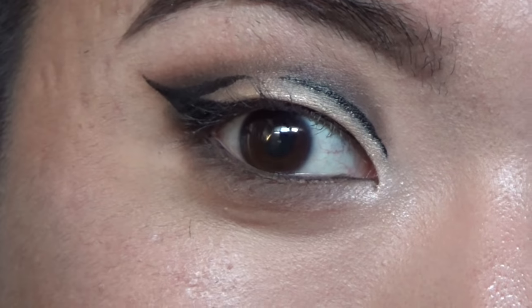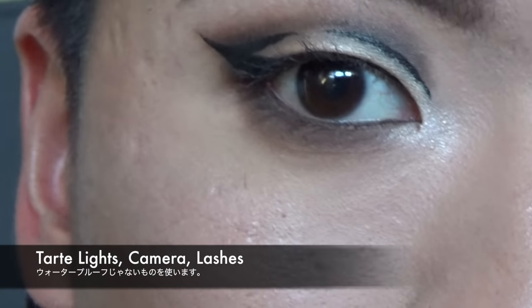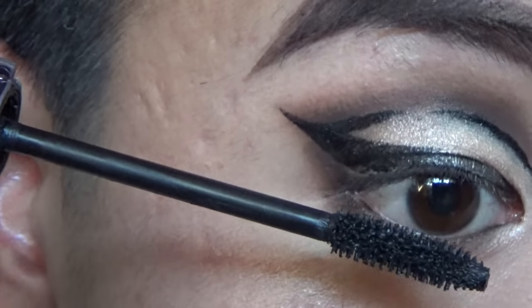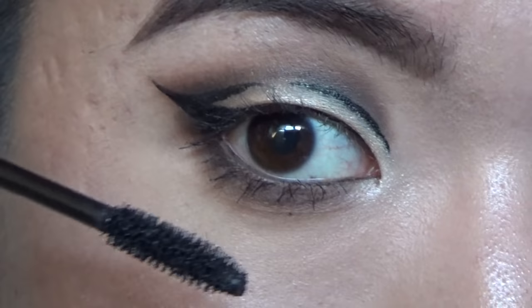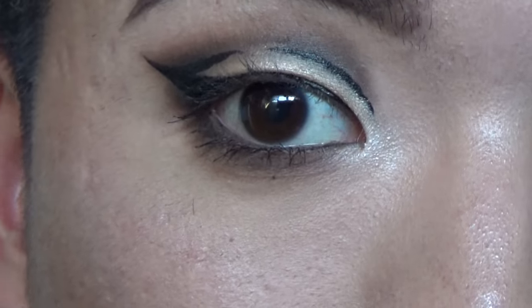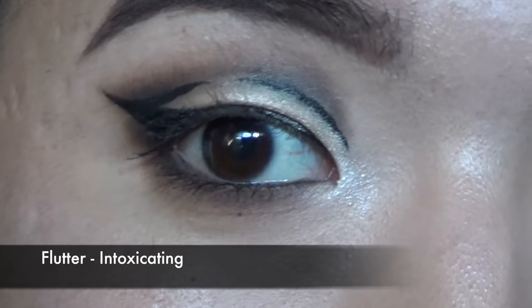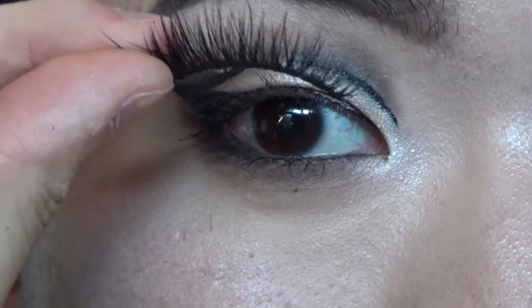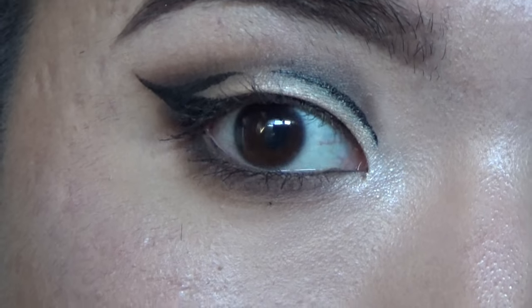I actually forgot about my lashes so we're going to do those now. I'm using my Tarte mascara — it's a great mascara, pretty good for an American brand for my Asian lashes. For false lashes I'm using Flutter Lashes in Intoxicating. These are like a Marie's favorites and they're really dramatic. I did cut these on the ends just to make them a little shorter so they fit my eyes and have more volume on the outer corner, making my eyes a little more cat-like. I also just extended my inner corners.